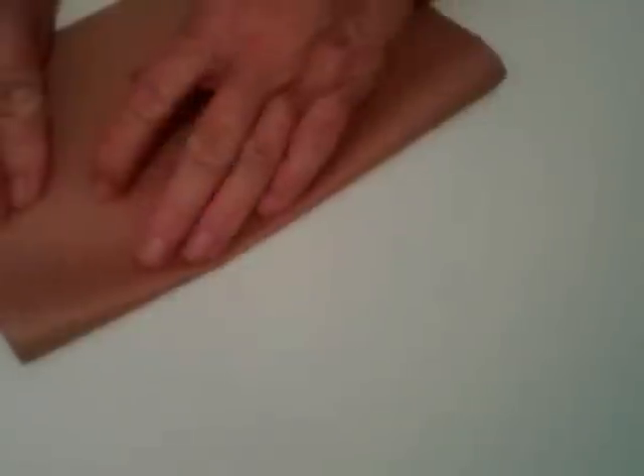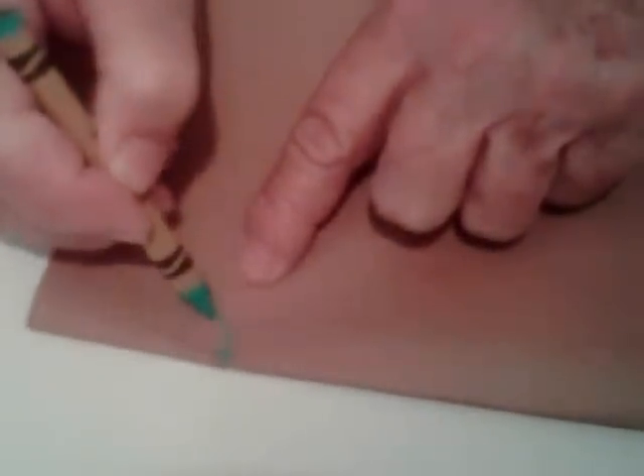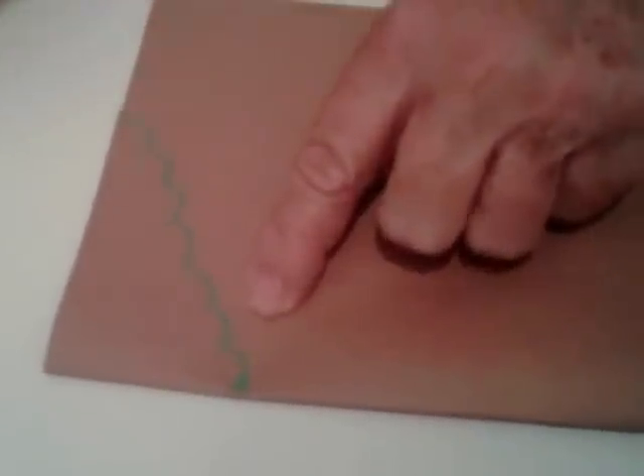Now the next thing we're going to do is fold the paper and we're going to make some wings. The way to do this is to make a dot up here and a dot here. You'll notice that the width is different. We're going to go from here to here with a wavy line like this. We're cutting away from the fold, so we're going to cut on our lines.